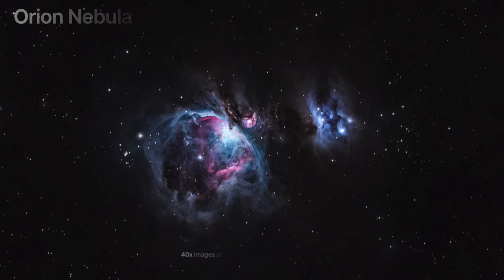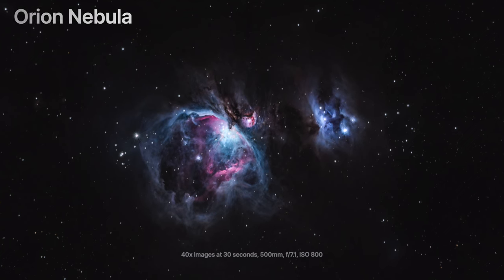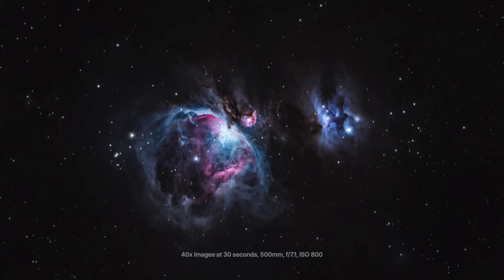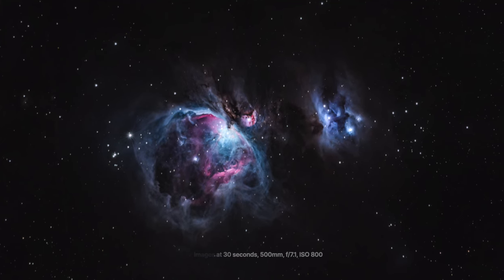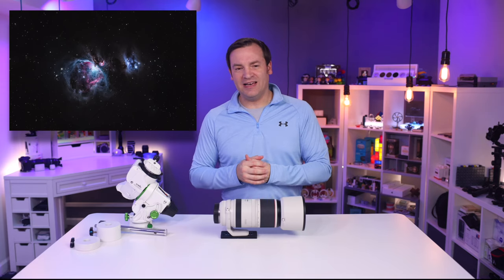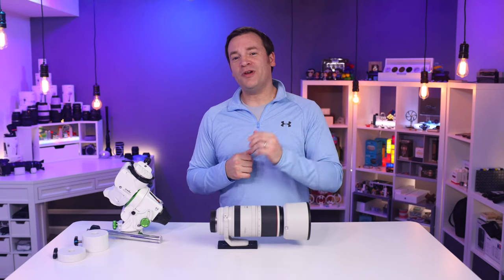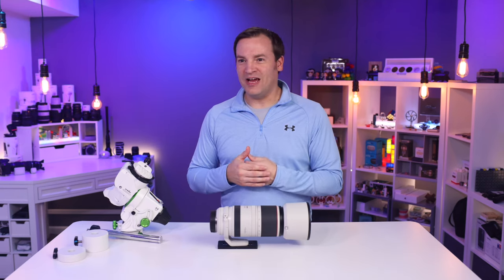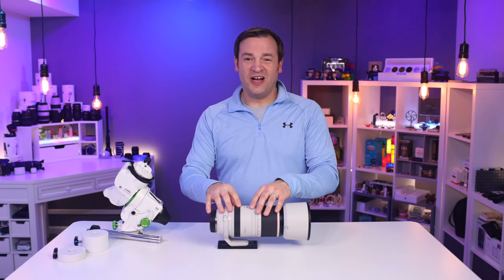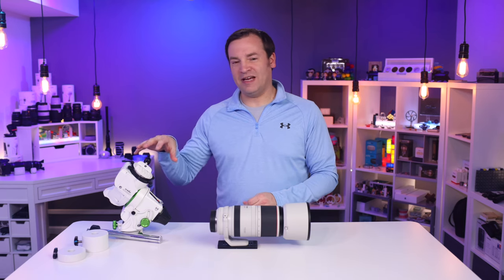The next image used a very similar setup — the R5 with the 100-500 at 500 millimeters f/7.1. This time 30-second exposures with 40 of them for a total of 20 minutes of exposure. Did all the calibration and again really happy with the results. One more note on longer exposure times: I've done one-minute, two-minute, and three-minute exposures, and at 500 millimeters this is getting a bit beyond the tracker's capability.